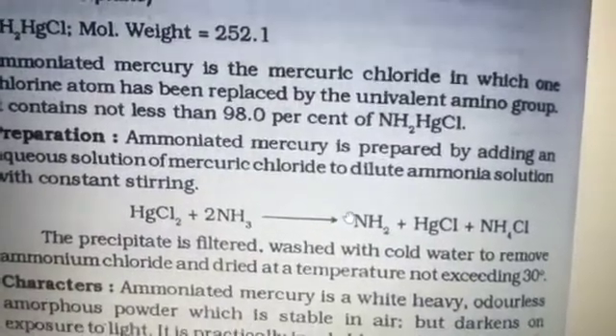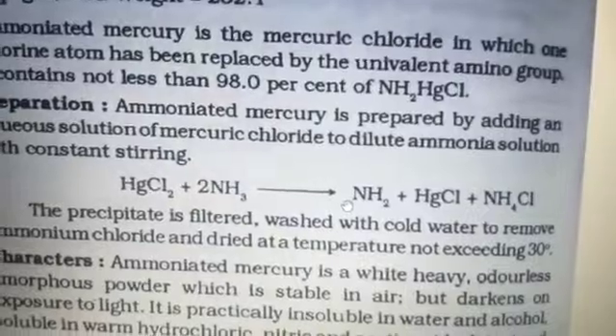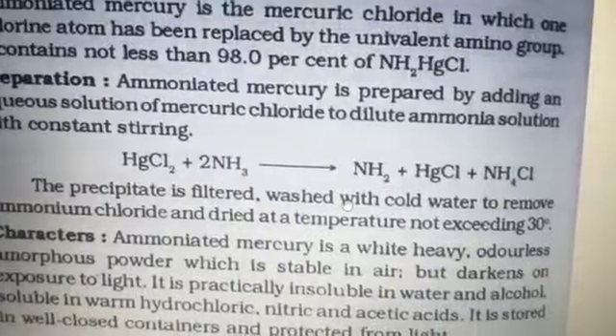The precipitate is filtered, washed with cold water to remove ammonia chloride, and dried at a temperature not exceeding 30 degrees Celsius.